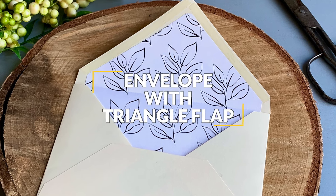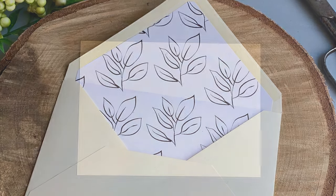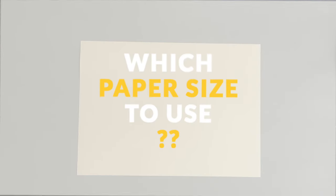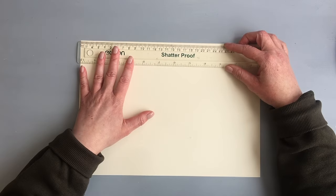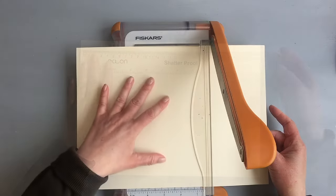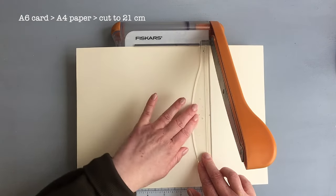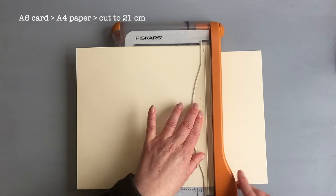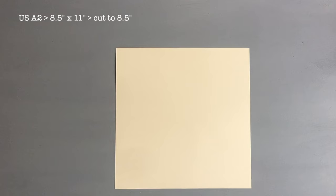Now let's make a more traditional envelope with the triangle flap. For this envelope you need a square piece of paper. I always thought you need 12 by 12 paper, but you only need that size for a bigger envelope. For a regular size you can use a regular sheet cut into a square. For an A6 card use A4 paper and cut the longer side to 21 centimeters. For a US A2 size card, use 8.5 by 11 paper and cut the longer side to 8.5 inches.